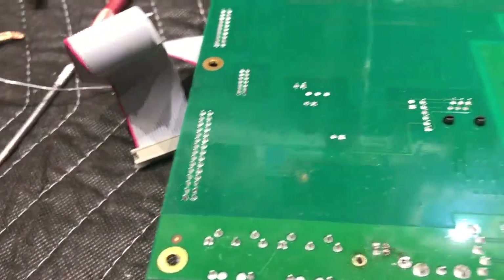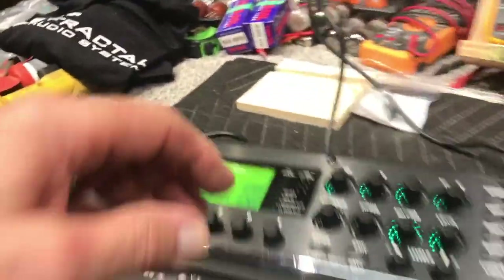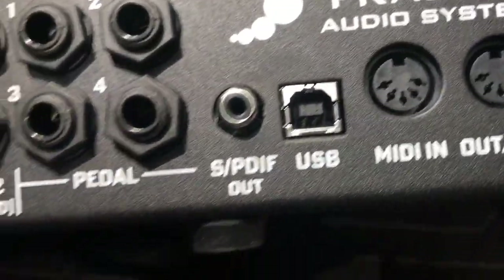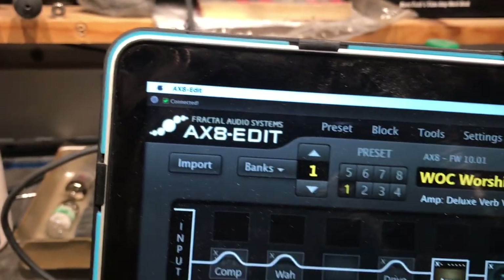After you've cleaned all the old solder out and got everything back in place, stick your new jack in there and we're going to very gently solder that guy into place. All right fellas, it's all done. Flip this guy around — I didn't go through the reassembly process, just reverse taking it apart. Everything went back in, and there's the new unbroken jack. I've got my Mac here with AX8 Edit on it, and let's plug in the USB and see what happens. Right now it shows disconnected — let's make sure we get this plugged in correctly. And there it is — boom, it works!